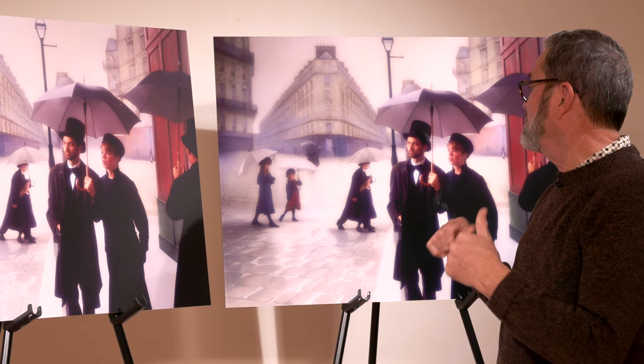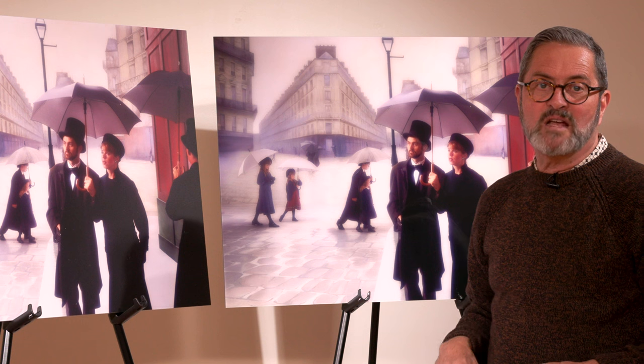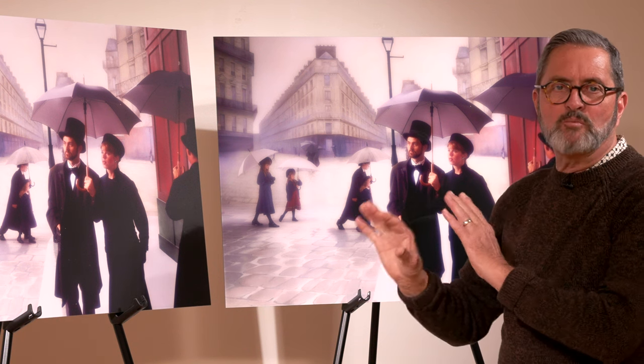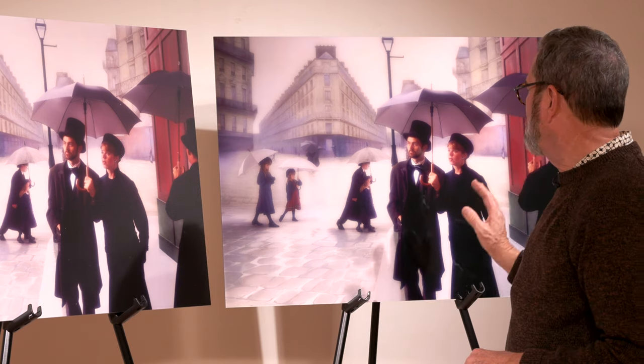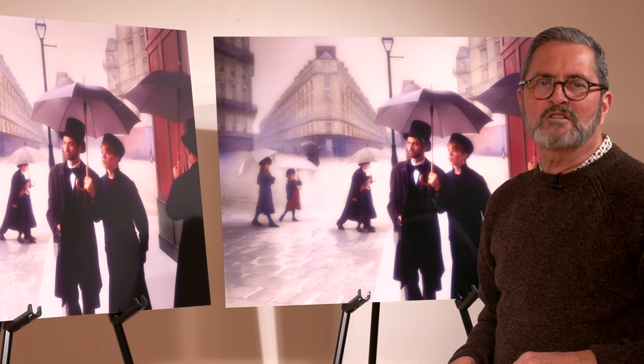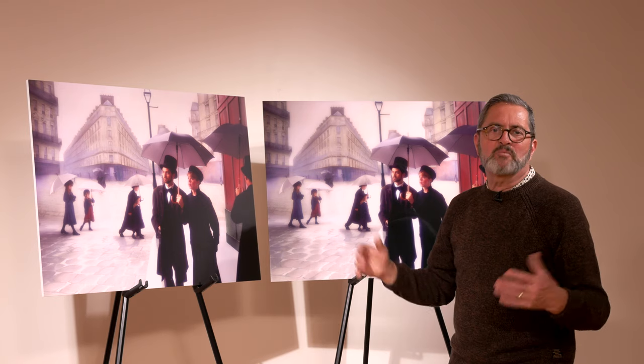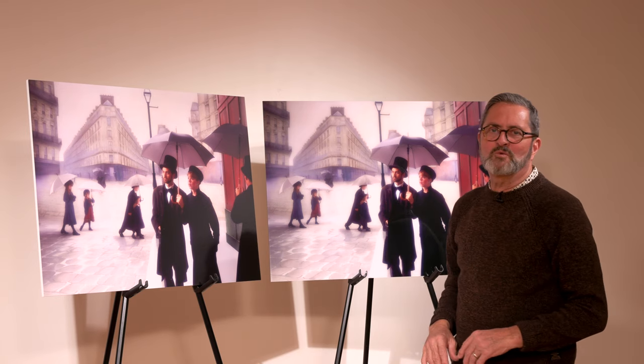If I was going to put them up in the same room together — and these do go up in the same room together — I would choose the glossy because I like it so much on that darker print, that Edward Hopper's Nighthawks-style darker print. I think it looks much more spectacular. The color is certainly brighter there. So, all right — that's Rainy Day in Paris.